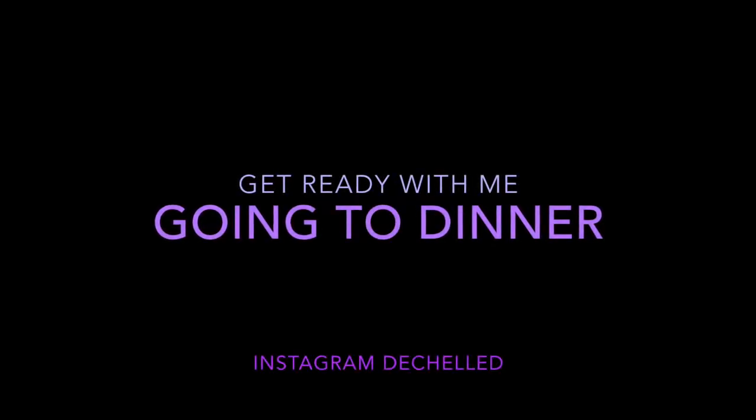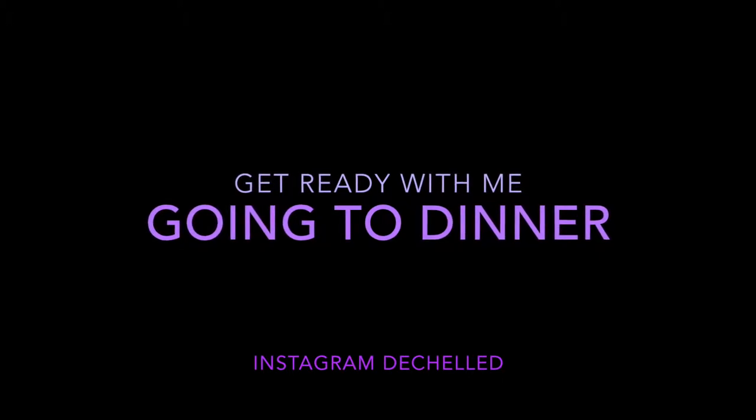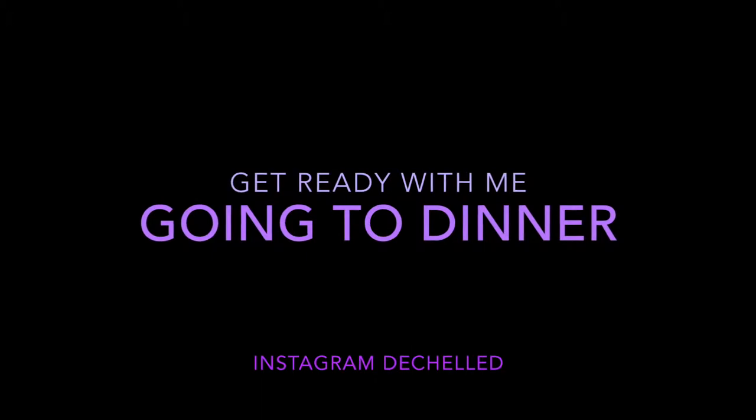Hey guys, this is a get ready with me video. I'm going out to dinner with some of my friends. Unfortunately, as I was filming this video I ran out of time to shoot an awesome intro, so I'm just doing a voiceover. I hope you guys still enjoy the video.